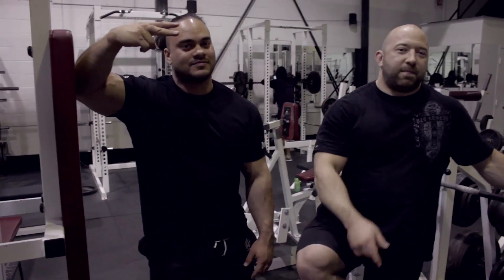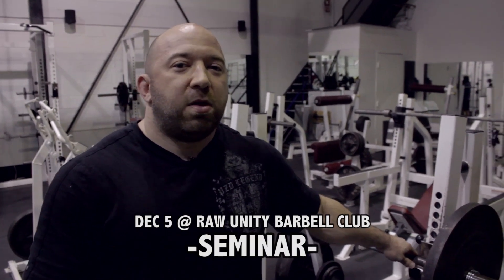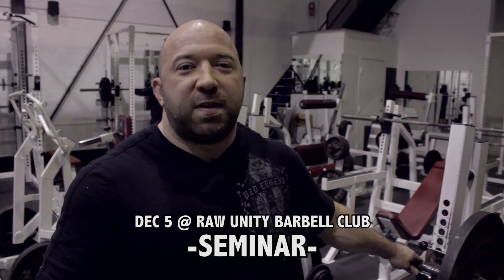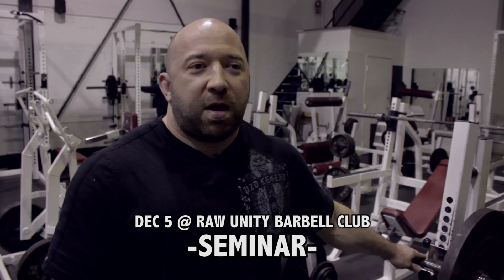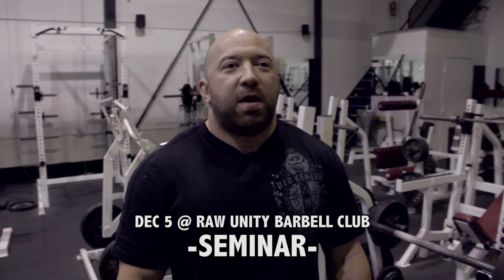We'll see all you guys in the next one. Peace! For anybody living in the Tampa area, I'm gonna be down there on December 5th for a seminar at Raw Unity Barbell Club. It's a new facility run by Eric Talmont — a badass lifter who's pulled like 650 at 148. Him and four other stud lifters and myself will be there December 5th. Sign up in the email, come say hello, we'll drink a beer, chat, and make friends.